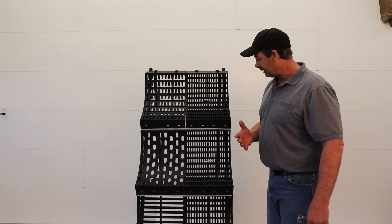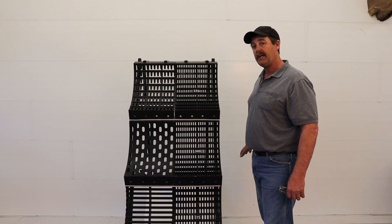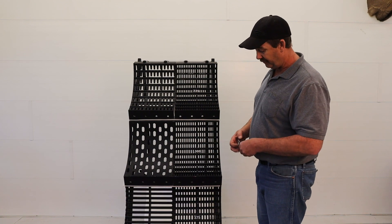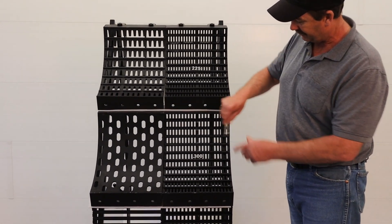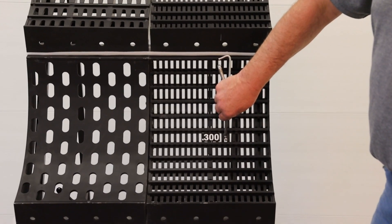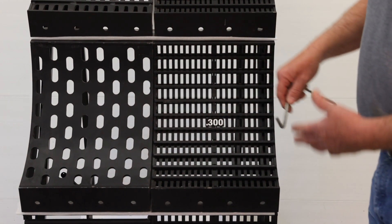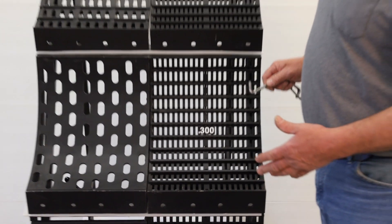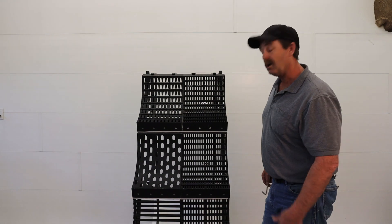Moving on, we move to a 300 — easy thrashing crops, easy thrashing wheat. This allows us to get the thrashing job done thoroughly as well as getting the crop through the concave. By going to the 5/16 spacing, this alleviates rotor loss.